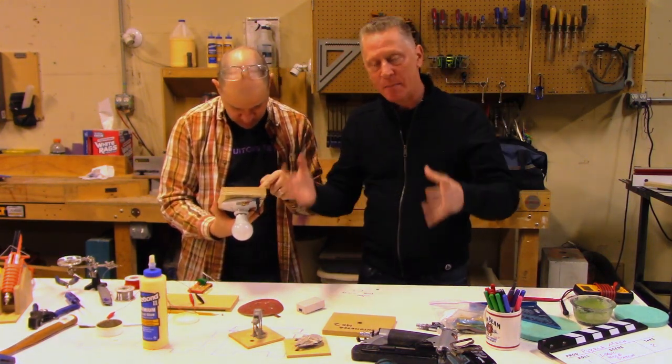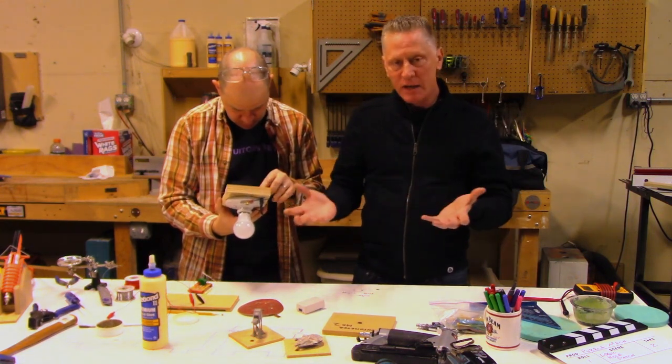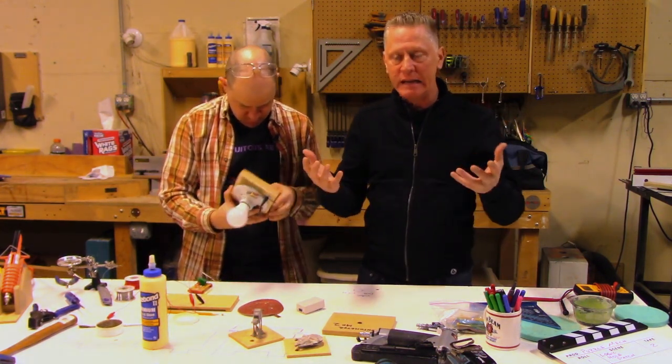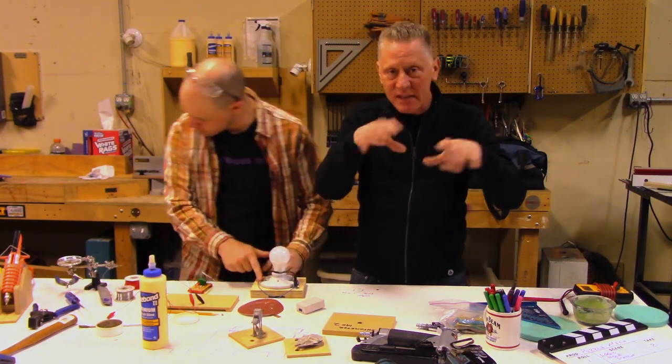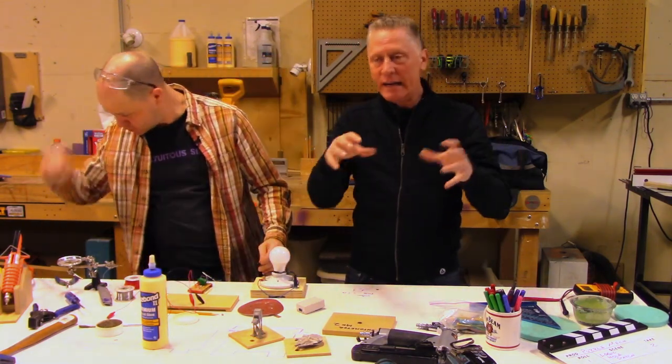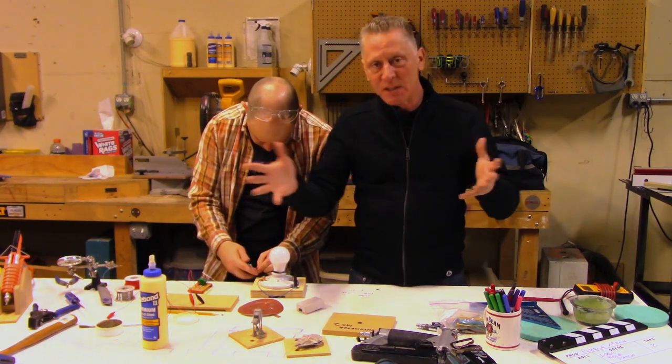The whole point is this is the basic mechanism and it's a drop-in piece. We're going to design this as one unit. You just bolt it up under something and then you have your little modified objects that you place on top, and when you place them on top in the correct order and in the correct direction, the mechanism fires.